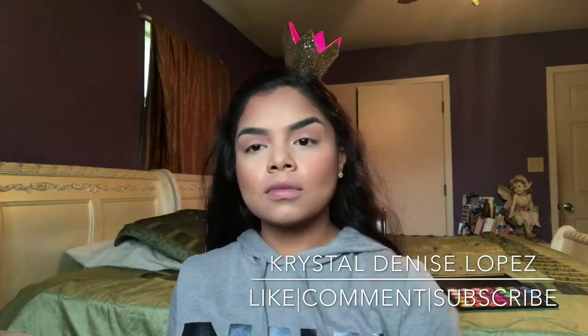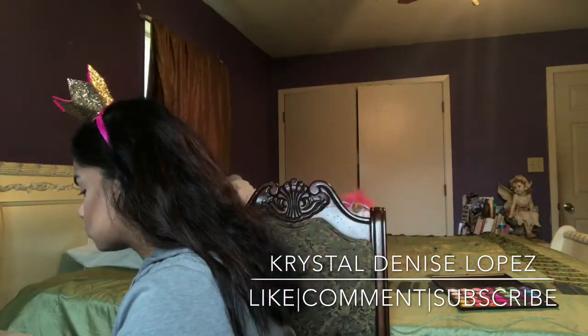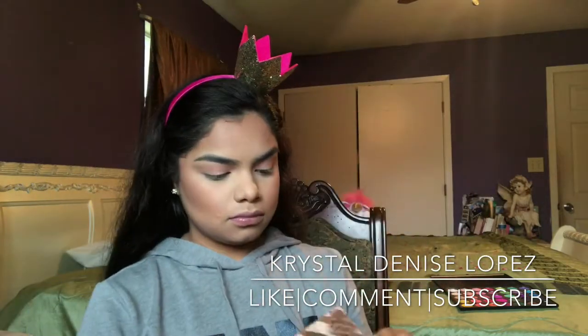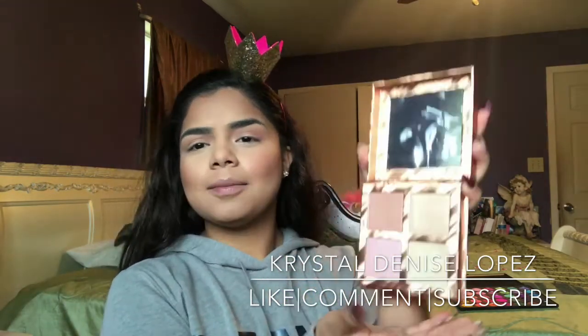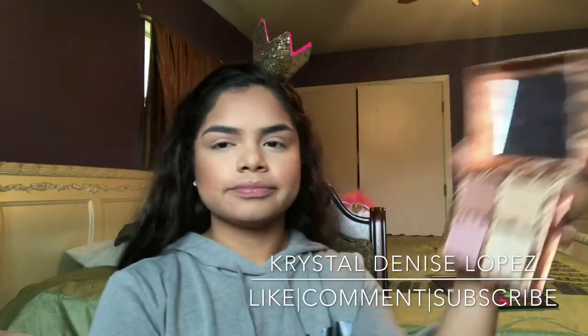I blend that out with my Real Techniques eyeshadow brush. Then I'm going in again with my Urban Decay Setting Spray. I like to put that on before I apply my highlight because it makes it pop. And I'm going in with the Urban Decay Afterglow Highlight Palette — isn't it so beautiful?